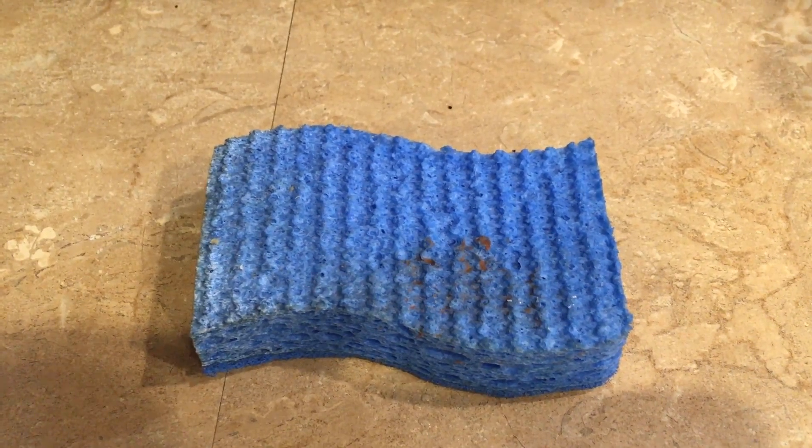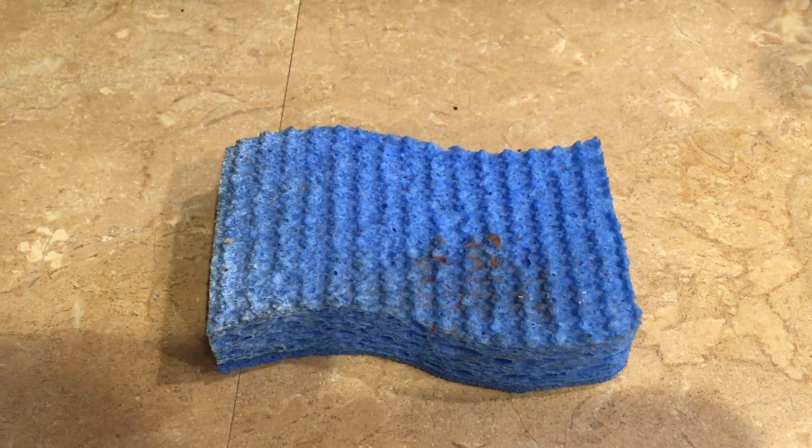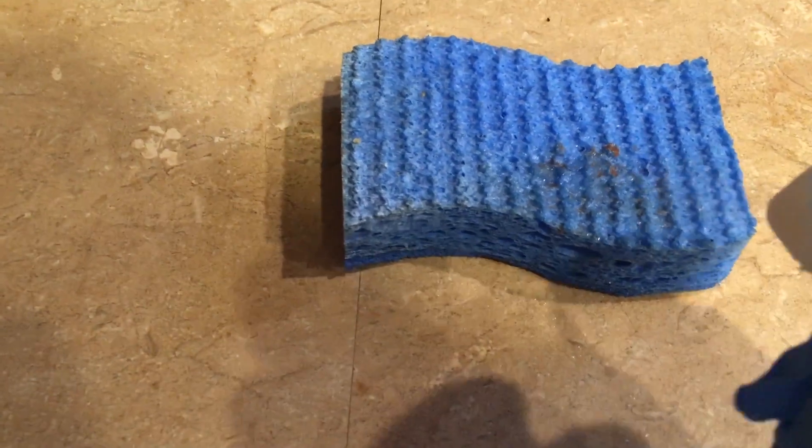Kitchen sponges are no better. Here's a different neighbor's kitchen sponge I found at her sink. I sprayed it with hydrogen peroxide. You have to look closely, but you can see lots of bubbling.